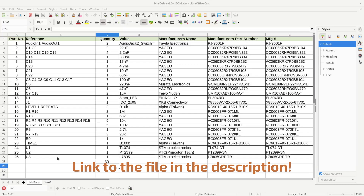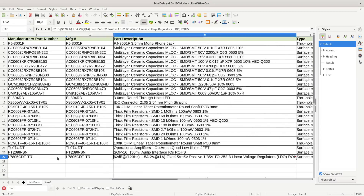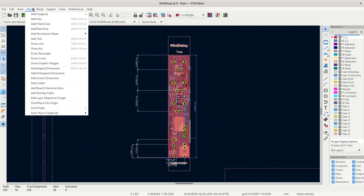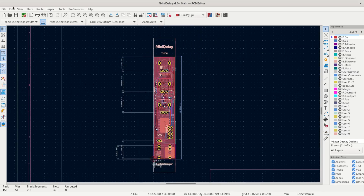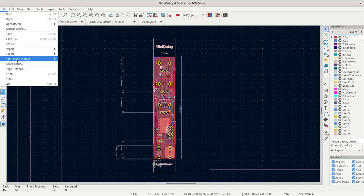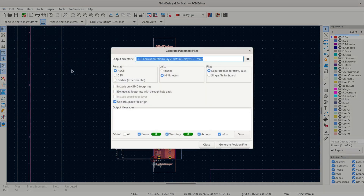For this build, I chose to let them do both SMT and through-hole components such as pots and jacks. The BOM file contains quantities, values, manufacturer numbers, and so on. I also had to generate a centroid file for the main board. To do that, I first had to set the origin point of my file to the lower left corner of my PCB frame. I then went to File, Fabrication Output, and clicked on Footprint Position File. This generates the POS file that PCBWay needs in order to assemble my board.